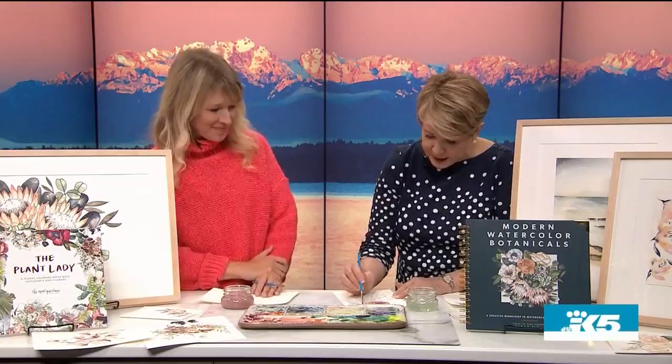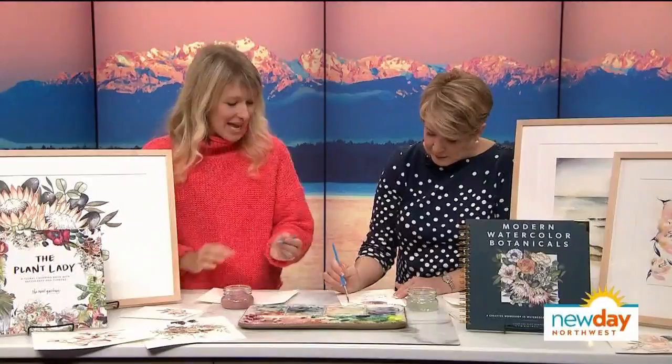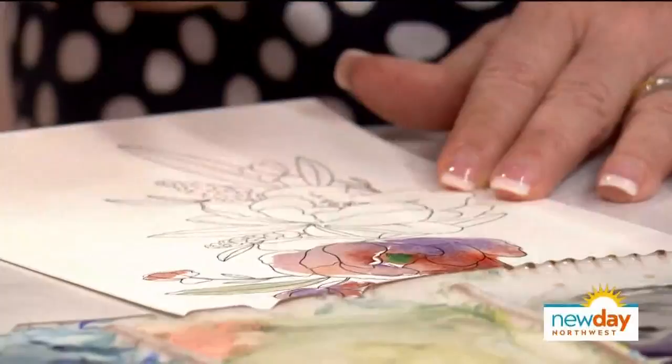What happens in your brain when you're doing something like this? It's really an exercise in mindfulness. When you're painting, the part of your brain you called the monkey brain — the anxieties, the things you're trying to work out — that part turns off. You're so focused on watching color move and bleed and paint itself on paper that the part of your brain that worries turns off and you feel refreshed and recharged. That's why coloring books are so wonderful too — you're creating something beautiful, working with your hands, stepping away from technology, and just making paint move.